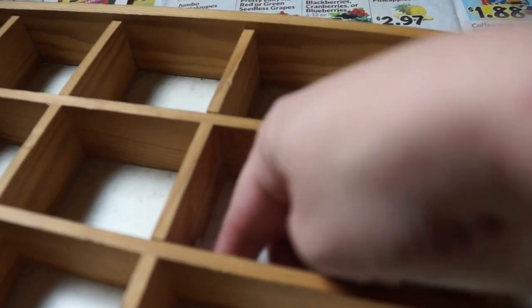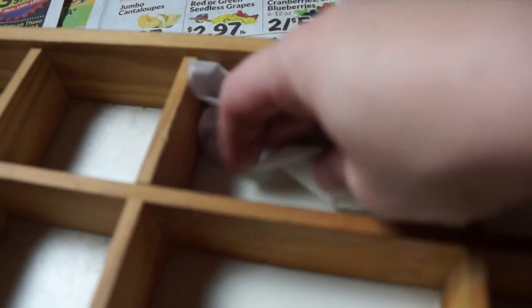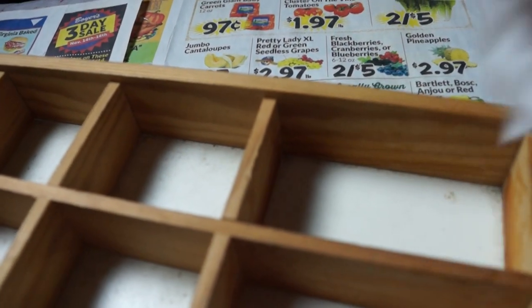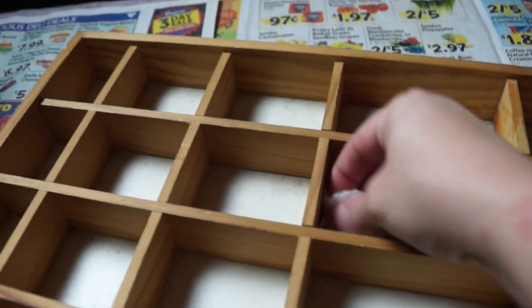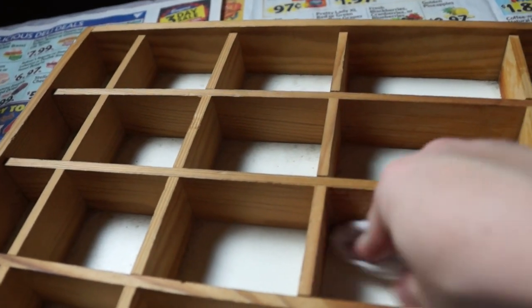Oh my goodness, it looks so much better just from cleaning it out. I'm doing this so the paint sticks well to the surface, but yeah, it could definitely use a cleaning. I'm going to go ahead and clean this guy up and get to the fun part.